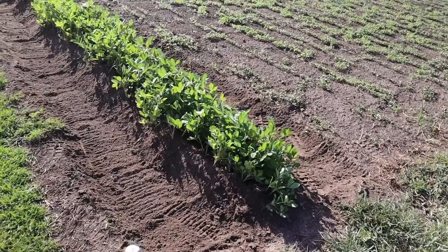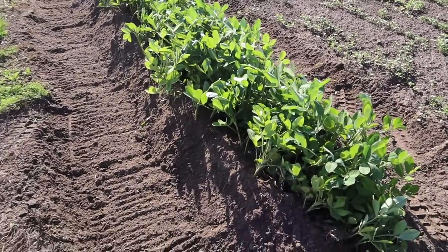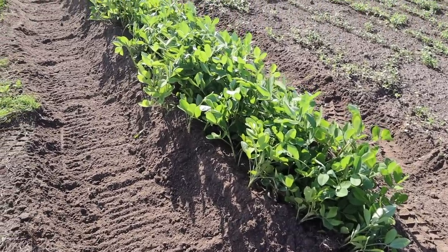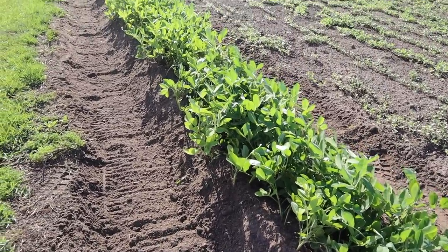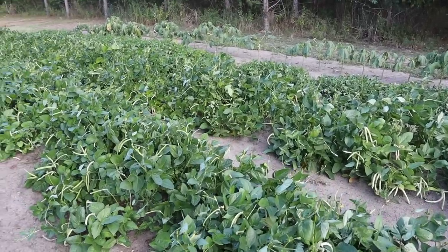We got them hilled up. Now is that worth doing? Does it make a difference? I don't know — you tell me. Maybe it does, maybe it doesn't. Maybe I just like hilling stuff whether it needs it or not, and if that's the case I can live with that. And now back to this super sandy plot and our zipper peas.